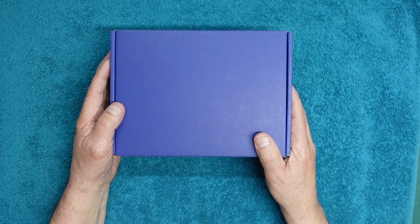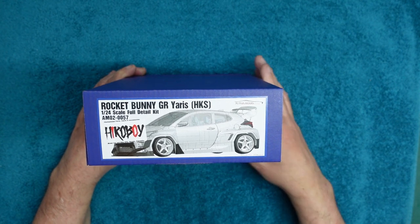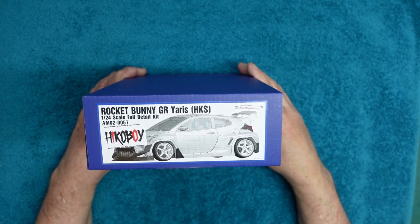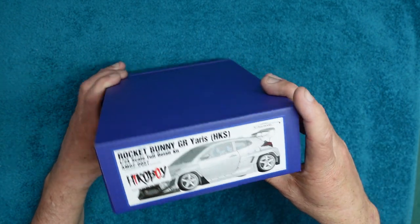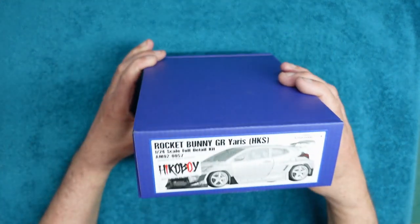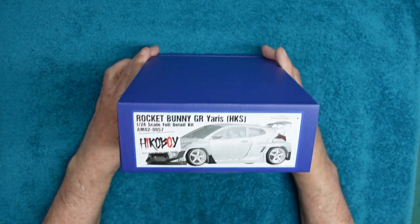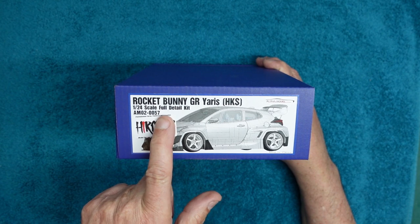I'm just opening it now and haven't even looked inside yet. For a start, this kit is right-hand drive, but from what I've gathered, the HKS car is actually left-hand drive. This car has a full interior; the actual HKS car just has the one seat. But I love the look of it — I love the HKS livery with the black and greens. Kit number is AM020057, it's from Alpha Model, and it's the Rocket Bunny GR Yaris HKS in 1:24 scale.